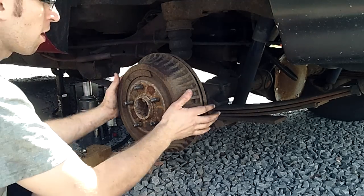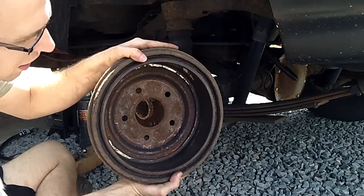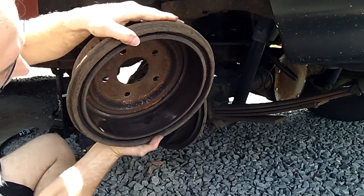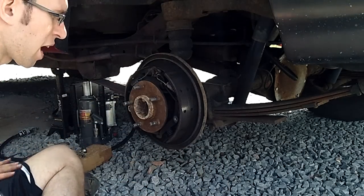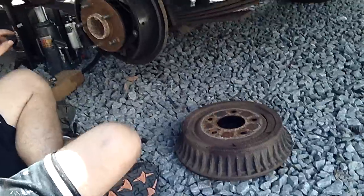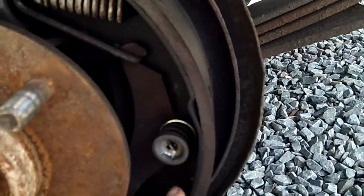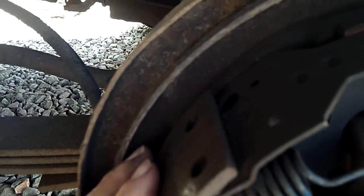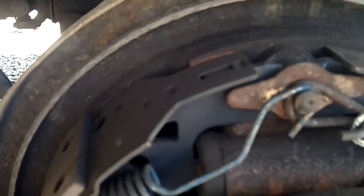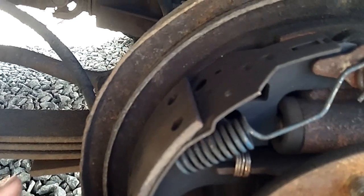Now we're going to take the drum off. As you can see, there is brake dust in there, but not very much. Before, when I used to take this off, this thing used to be loaded with brake dust because they were not adjusted right. There's another cause that makes these things stick, clunk, and hang up — one of the more common issues is this backing plate here. The shoes rest against the backing plate, and years of the shoes coming in and out from stepping on the brake wear little grooves into it where they make contact.